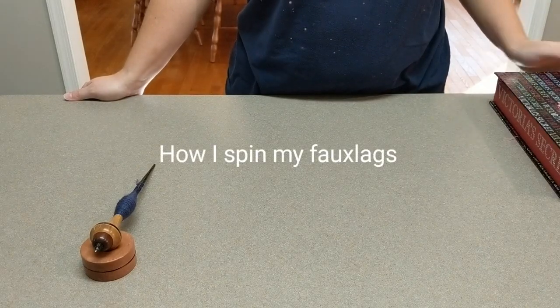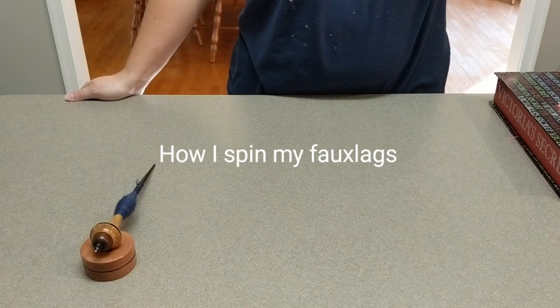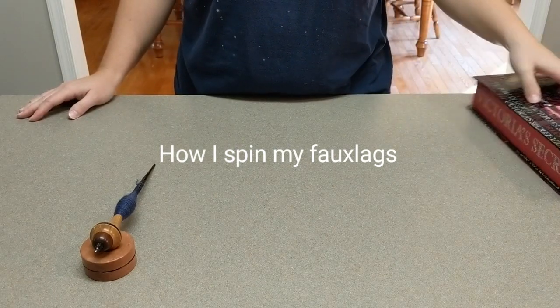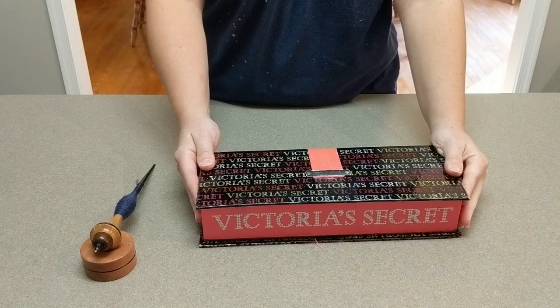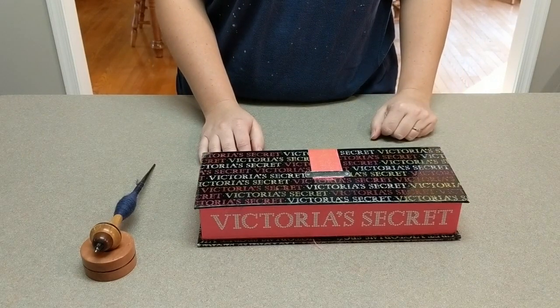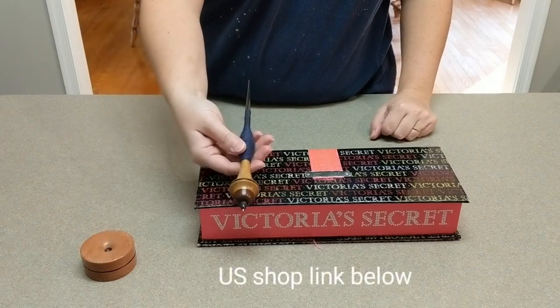Hey everybody, it's Sarah back with another spinning video. Today we are going to talk about spinning the fauxlags that I made last week. A lot of people expressed interest in seeing how I spin these, so I wanted to show you guys how I did it. I'm going to be using a support spindle.